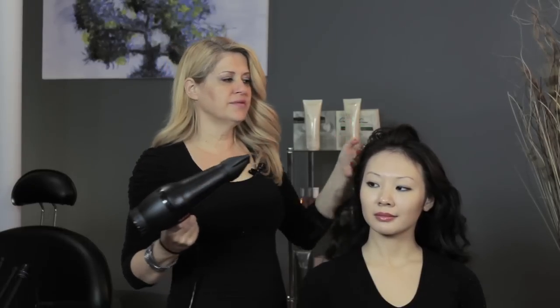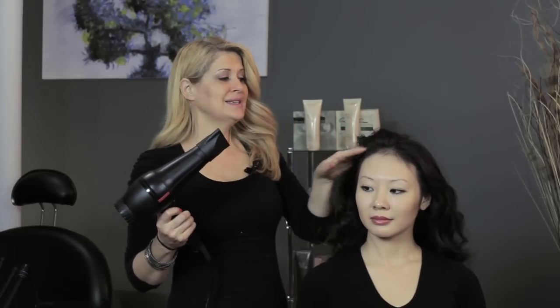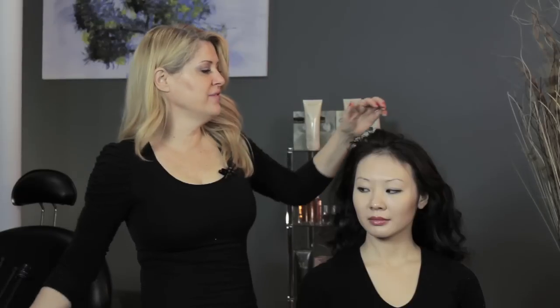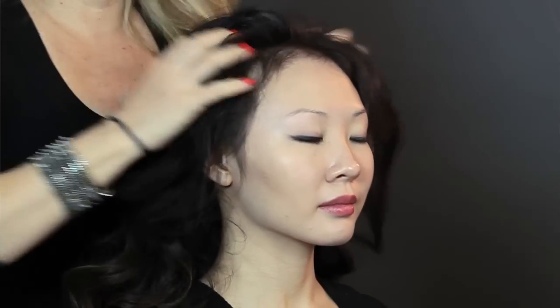You'll want to keep it on for a few more seconds than I just did until the hairspray is absolutely set. And once you have that done, all you do is come in with your fingers and give it a nice kind of scrunch up like that to get some volume in it.